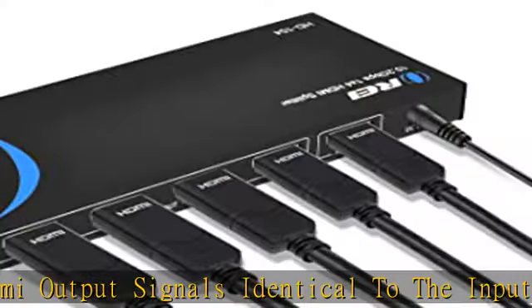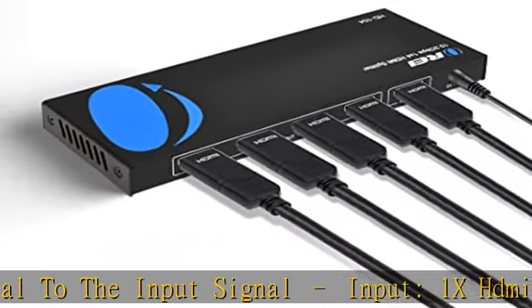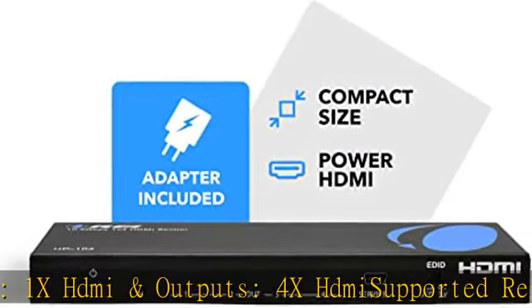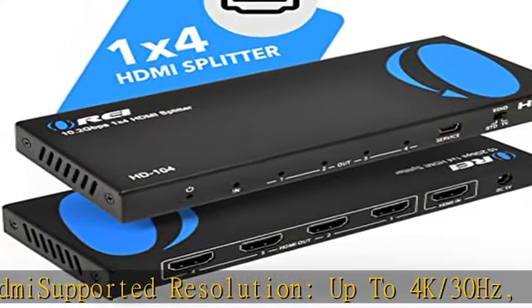Also supported: 1080p, 720p, VGA to WUXGA. Supported audio formats include LPCM, Dolby AC3, DTS 7.1, DSD, Dolby TrueHD, and DTS HD Master Audio.